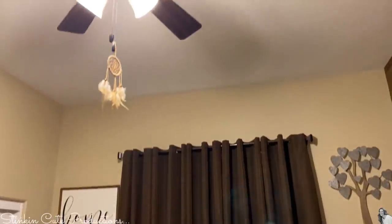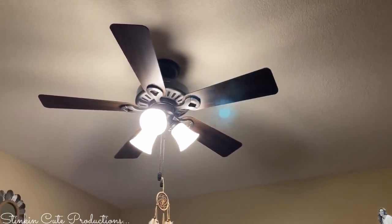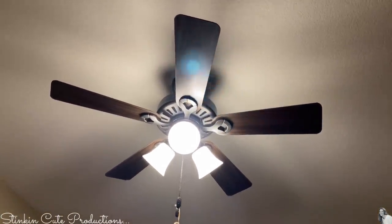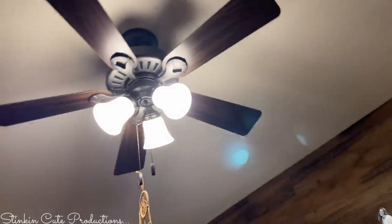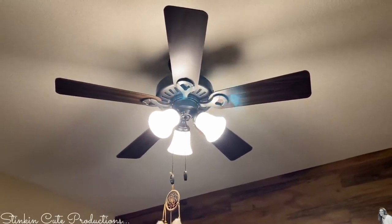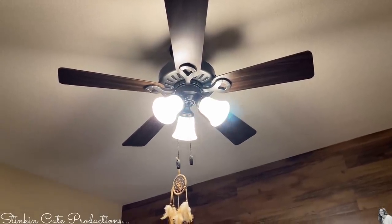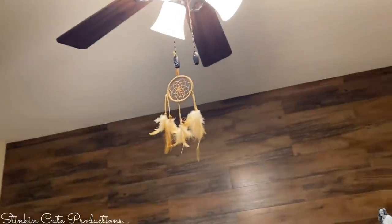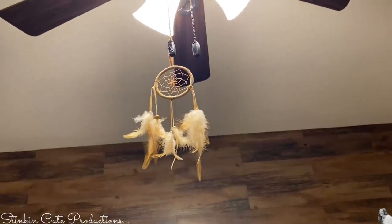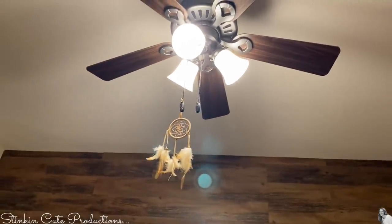Jeff surprised me — I had a white fan in here because it was Allie's nursery, and he surprised me and switched out my fan to a rustic farmhouse fan that would match my wall. Allie's light was very dim and not very bright anyway, and so this worked out perfect because it has three light bulbs and now it is so much brighter in here, which makes it great for filming. And I do have a dream catcher — that's one my mom gave me. She gave all the kids one and myself one, so I just keep it in here because it's a piece of mom in here with me.